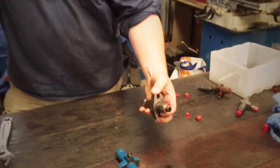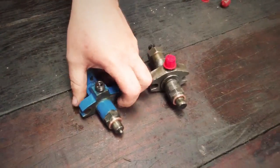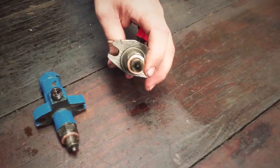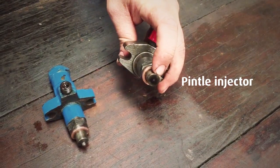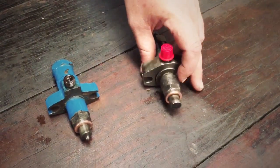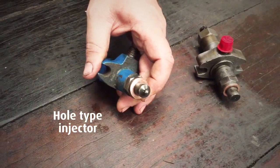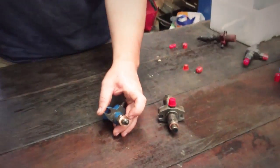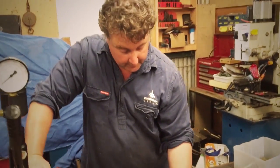Today from the workshop we're looking at mechanical diesel fuel injectors — not your typical common rail injectors, but what we had beforehand. There are two main types: a pintle injector, which has a little pin poking out the end of the nozzle, and a hole type injector, which either has a group of holes or a single hole. These are used in older fuel injection systems with unitised fuel pumps.